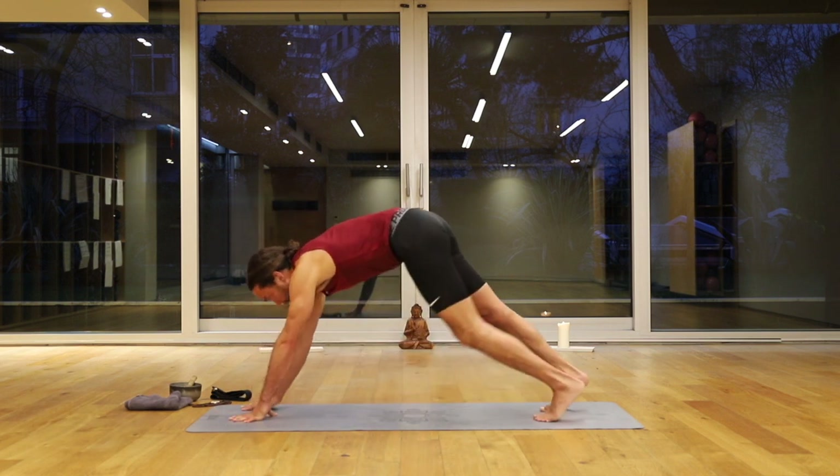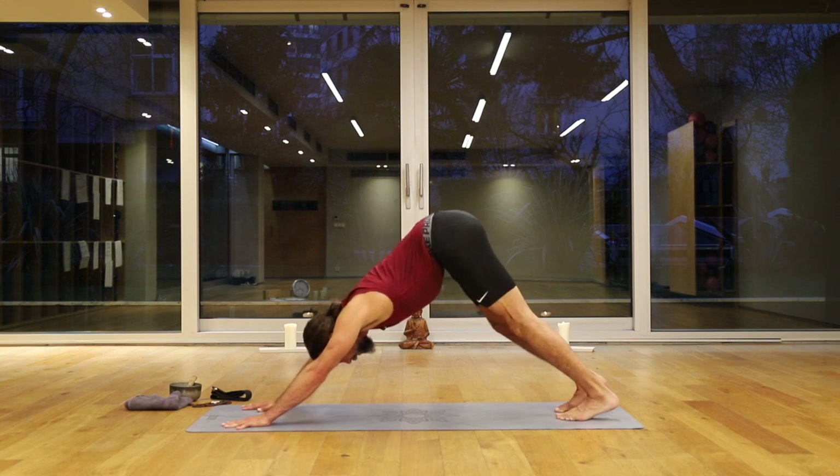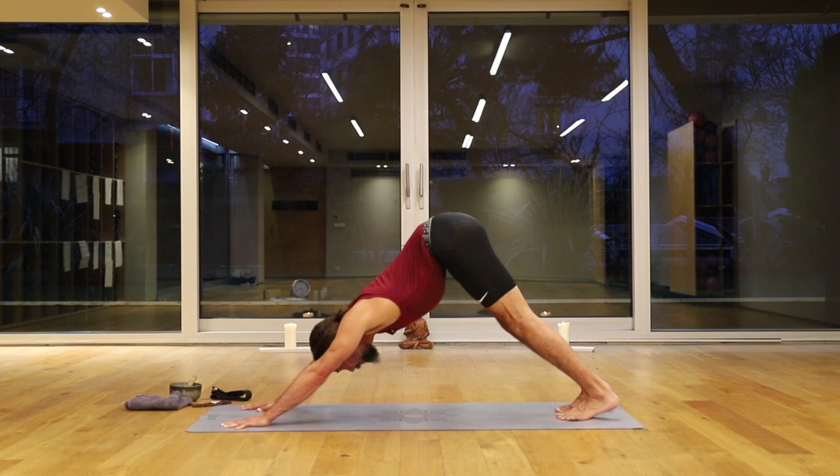Downward facing dog. As you come to downward facing dog again, from the back of the heart, push out. Even in this pose, I'm getting a nice stretch through my costal muscles — those are the muscles between your ribs, and they allow you to breathe. You want those muscles fluid. You want them to be strong, but also fluid.